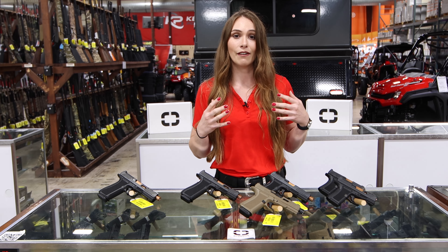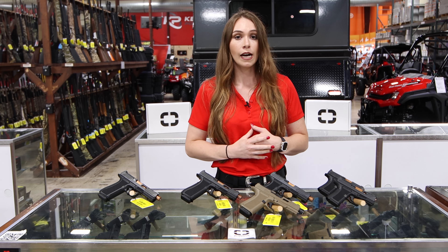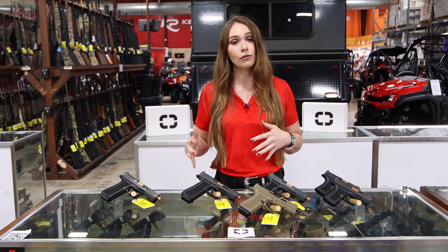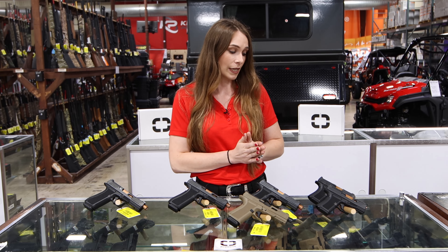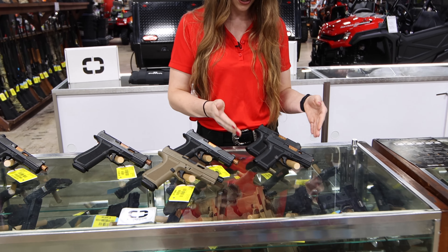They have a better slide, better barrel, and better trigger. They have four different models depending on what size handgun you want, ranging from a 3.4 inch barrel all the way to a 5 and even a 5.3 inch barrel. We're gonna get started with their CR 920s — this is their smallest one they make so far.